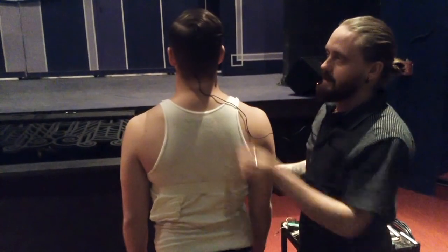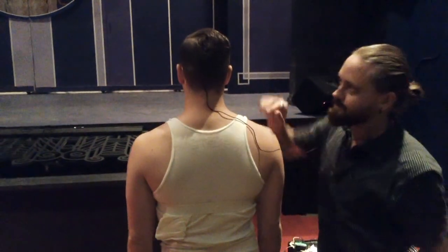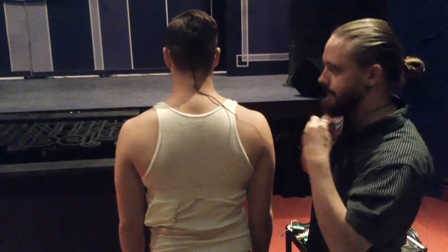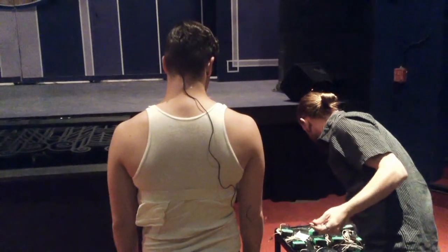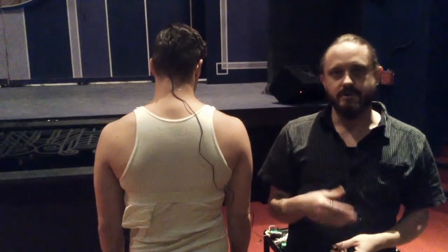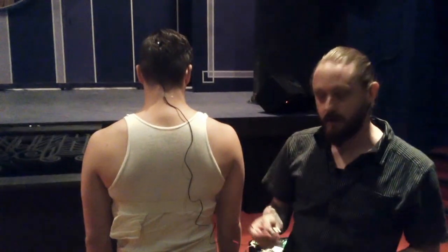When you twist the cable, that stays a lot closer with the head and you don't have any issues with that. When I come back, I'm going to show you a couple other things for coloring the mic to match the actor's hair or skin tone. I'll be back shortly.